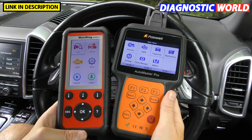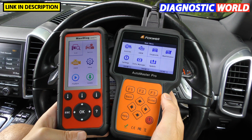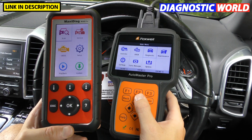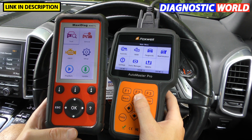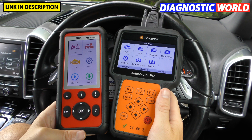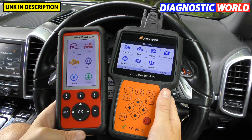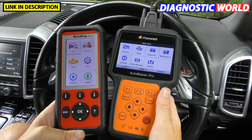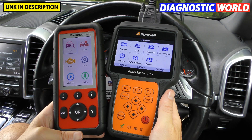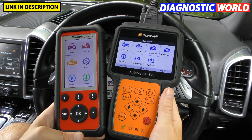We've got two very good, very comprehensive diagnostic packages here. With regards to prices — and prices are always subject to change — at the time of making this video the Foxwell NT680 Pro is available for £450 and the MD808 Pro for £349, so there's about a £100 difference. They're probably both aimed at smaller garages, workshops, car enthusiasts, fleet managers, or anybody who needs to look after a wide range of cars.